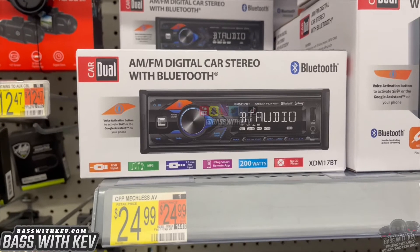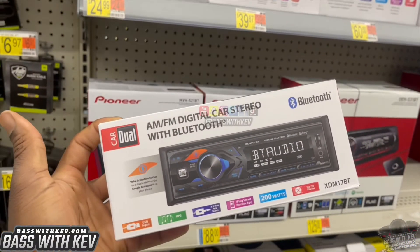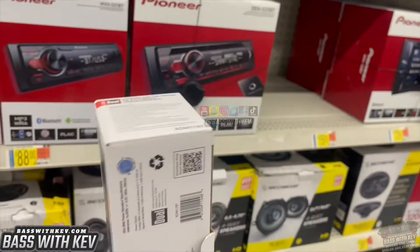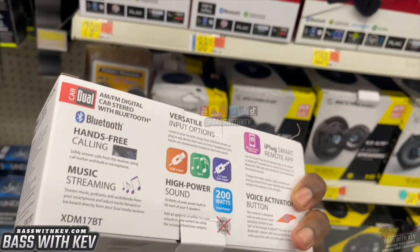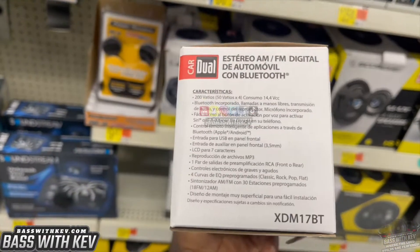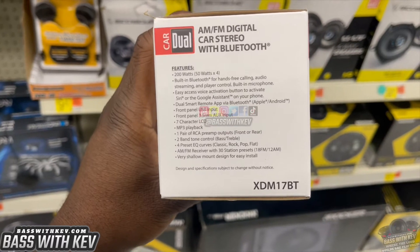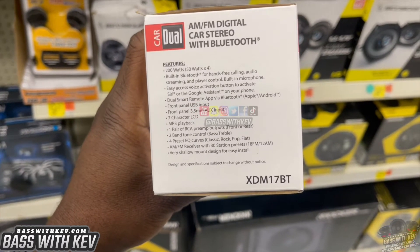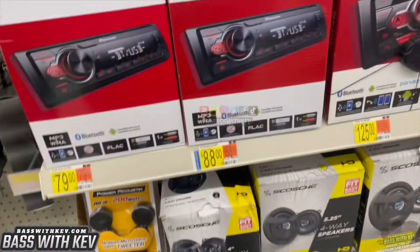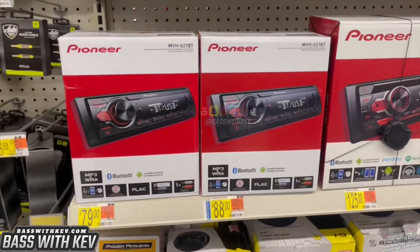If you really want to get budget, you got that $24.99 right there — gets you in every time. It's got one pair of RCA pre-outs. Like I said, it's not going to be the best, but we're just budget shopping right here today, y'all. We ain't looking for nothing really outrageous.